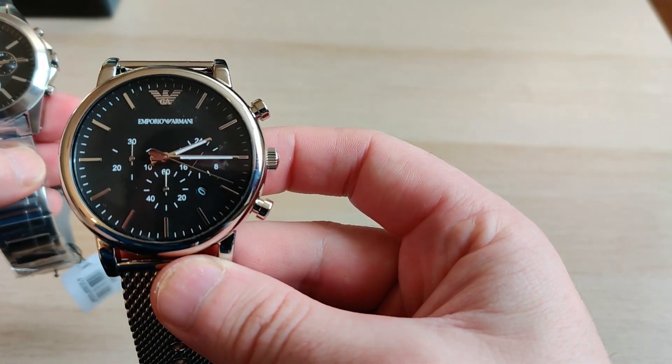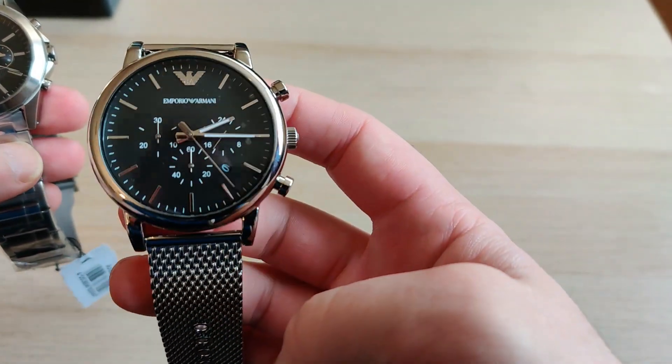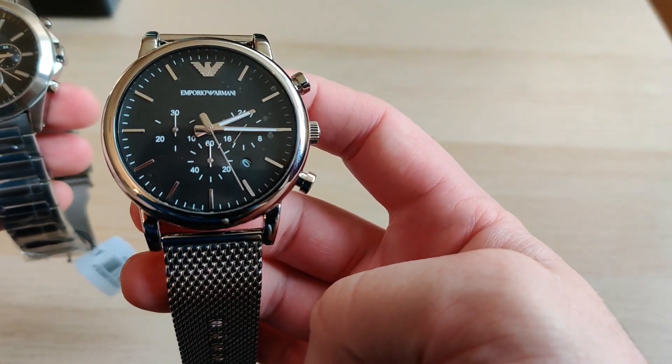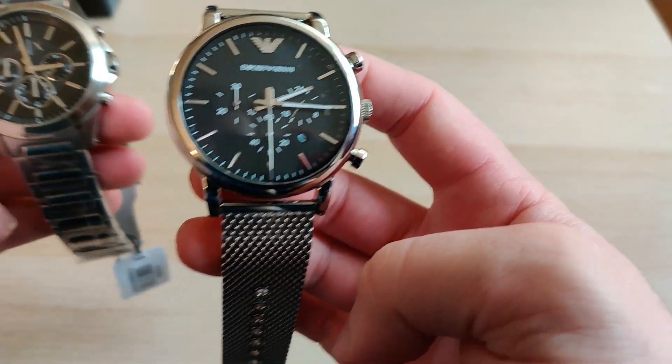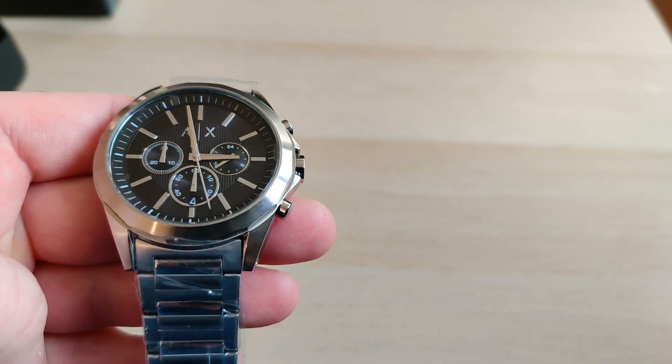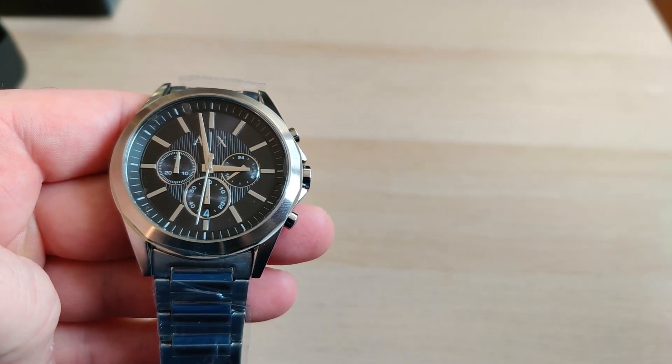Something else I notice — I don't know if you can also see it — but the second marker on the Emporio watch is more precise, almost straight on top of where it should be. With the Exchange it's a bit off; you can clearly see it's a bit off.